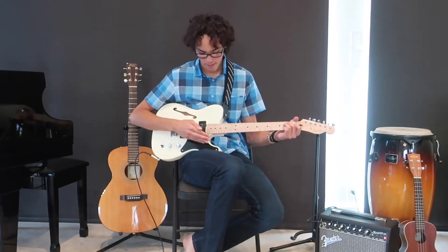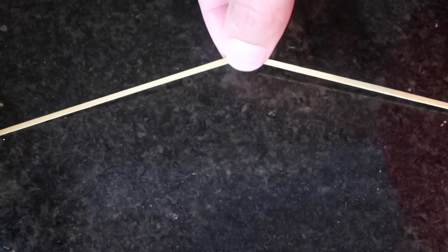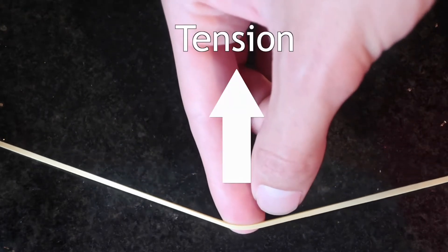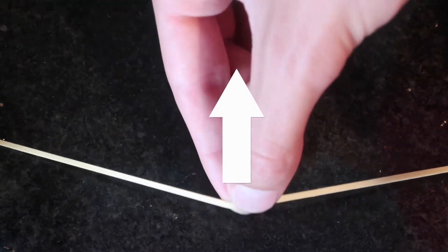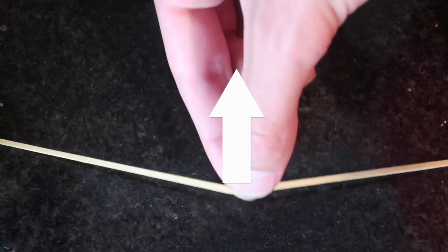When I pluck a string, I set it into motion. It moves this way and then at some point the tension in the string pulls it back the other way. But it carries it past its starting point and comes over here, and the tension in the string will pull it back the other way, and this process goes on and on. The string goes back and forth hundreds or even thousands of times.